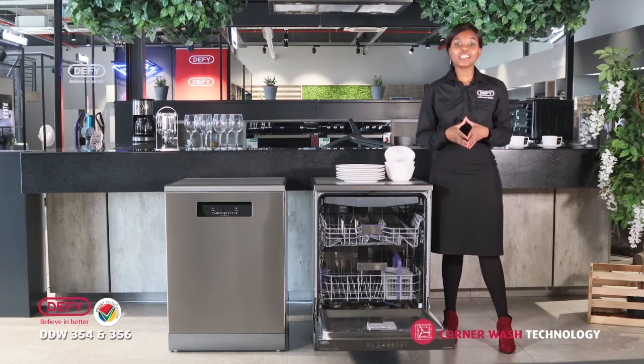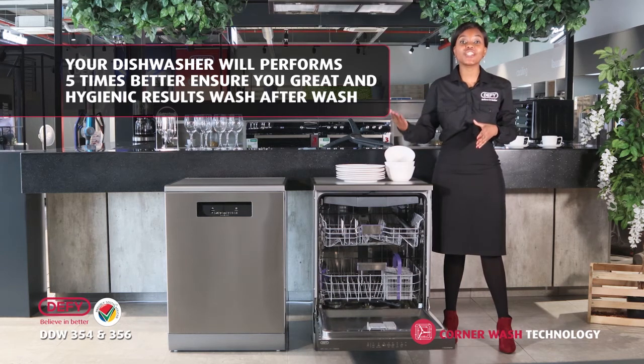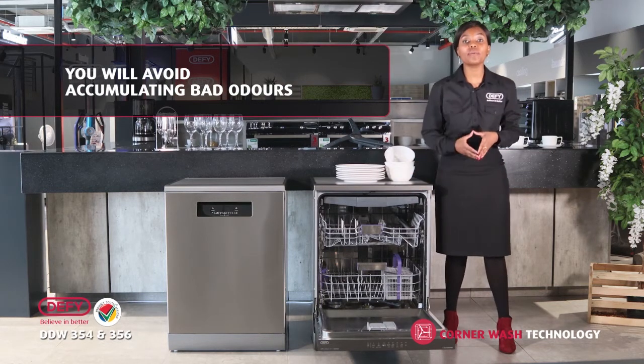With a clean filter, your dishwasher will perform five times better. This will result in a more hygienic result wash after wash, and will also eliminate any bad odours from forming in your dishwasher.